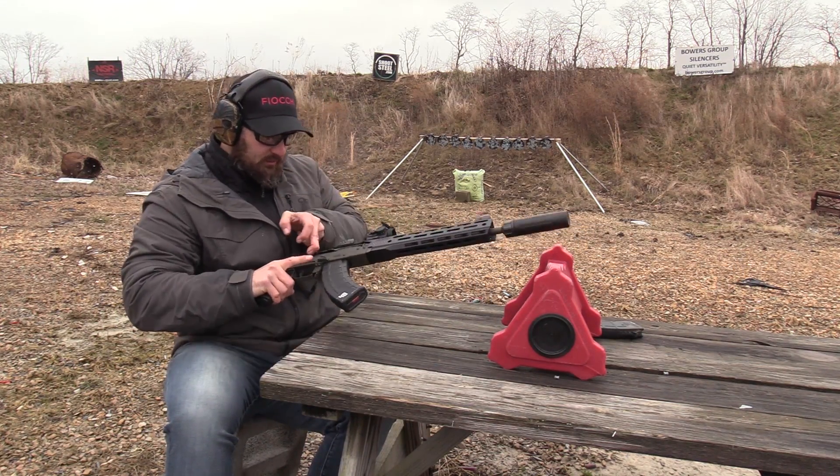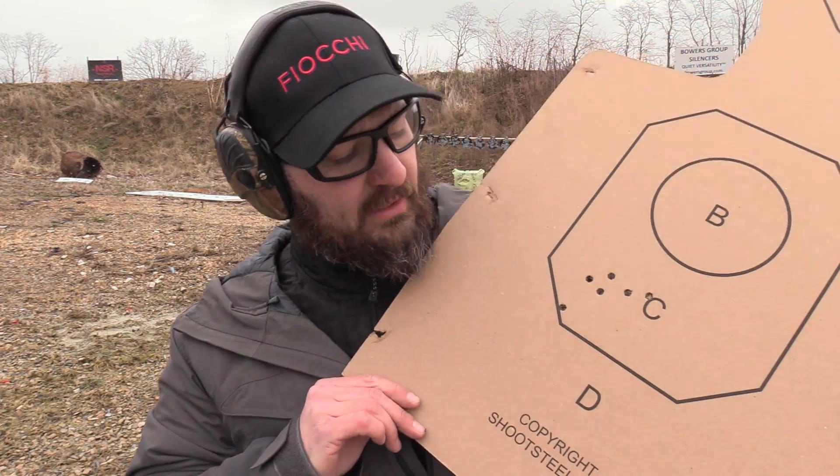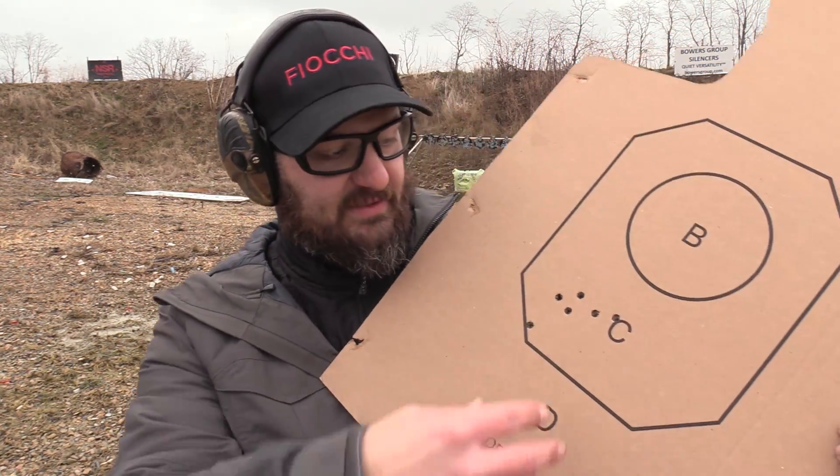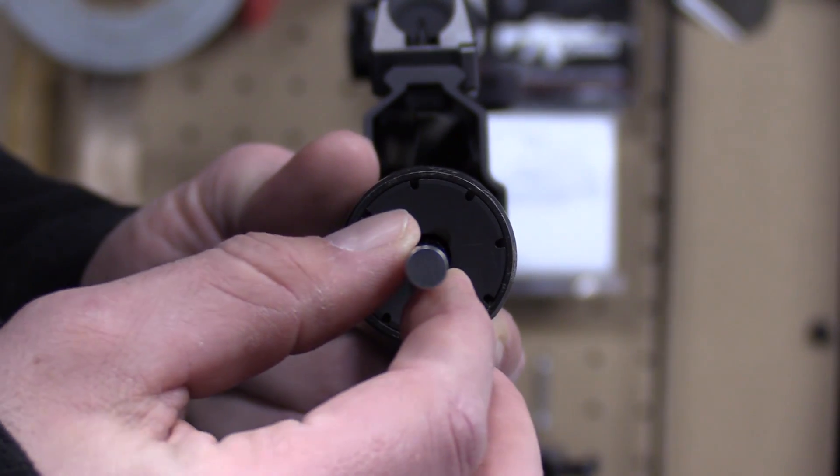Well, I don't know about you guys but that looks like one group to me, and what I mean by that is not three of the rounds here and three of them over there — they're essentially in the same spot, which tells me that can is playing nice with Brian's suppressor alignment job. I think we're good to go. She's ready to be suppressed and she's ready to run.